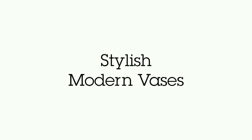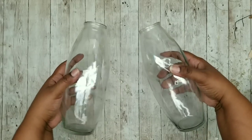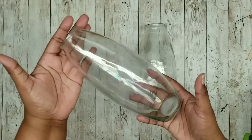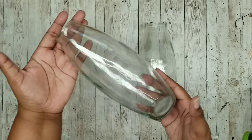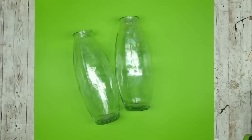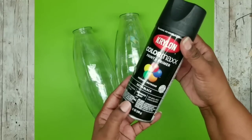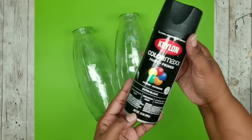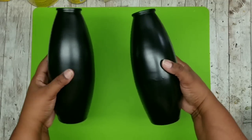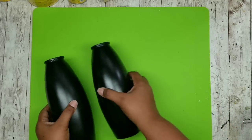This project features some stylish modern vases - we're going to need two of these unique style vases that I found at the Dollar Tree and I'm so excited to craft with these. The first thing I'm going to do is take both vases, give them a nice clean with rubbing alcohol, then take them out and give them two coats of this Krylon Satin spray paint. After they dry here are the finished vases - I just love how this spray paint leaves this finish, it looks so nice.